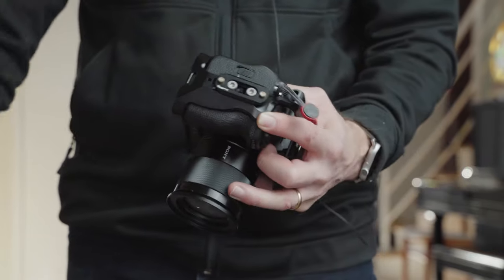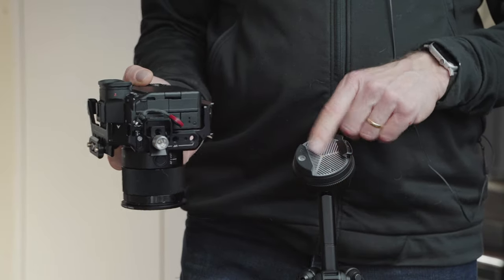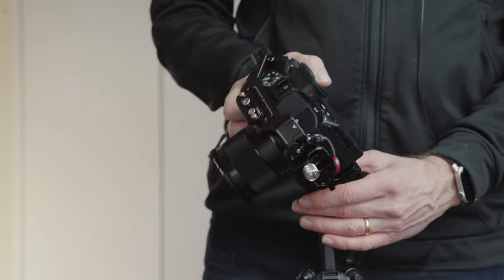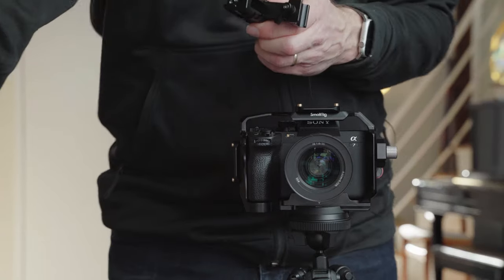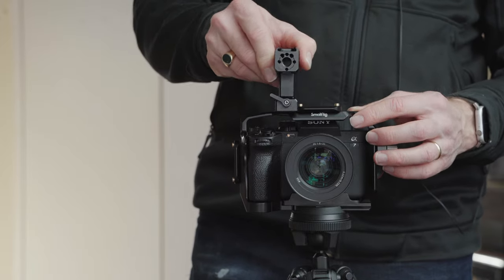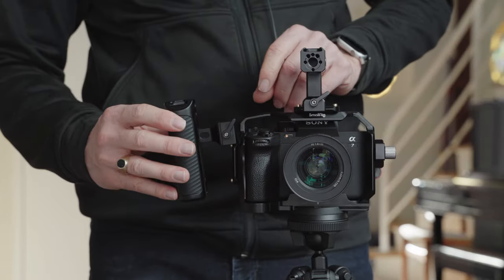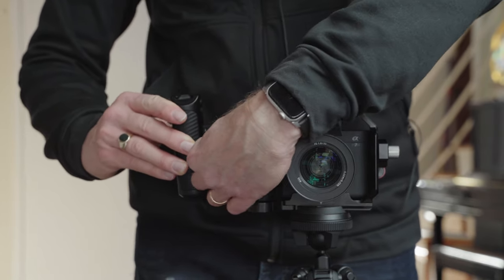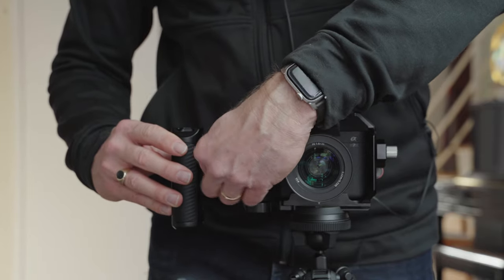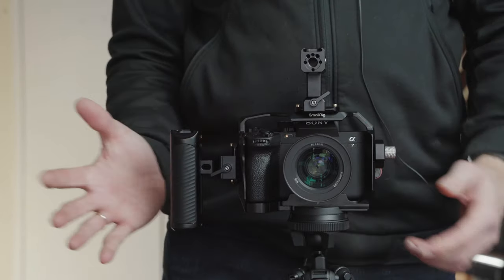Now that everything is tight, we can mount the other accessories. First let's put it on a tripod. My tripod already has an Arca Swiss mount, so it's easy to mount the Arca Swiss plate onto it — it goes in nice and solid right away. Then we take the top handle and slide it onto the NATO rail on top, push down the guide, use the lever to tighten it. Same thing with the side handle — slide it up from the bottom and tighten the lever. The camera is ready to go.